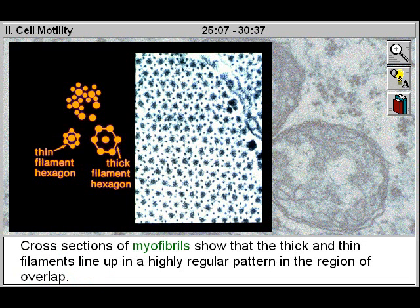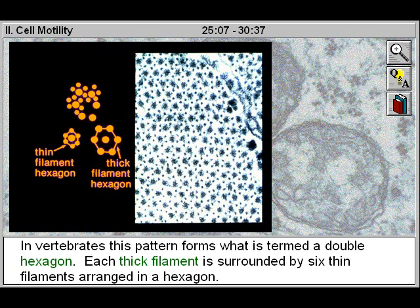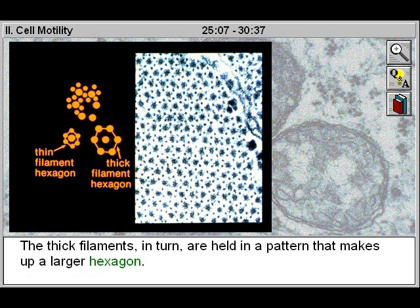Cross sections of myofibrils show that the thick and thin filaments line up in a highly regular pattern in the region of overlap. In vertebrates, this pattern forms what is termed a double hexagon. Each thick filament is surrounded by six thin filaments arranged in a hexagon. The thick filaments, in turn, are held in a pattern that makes up a larger hexagon.